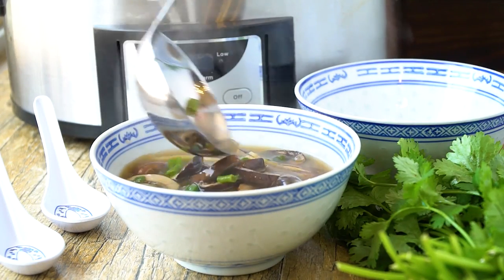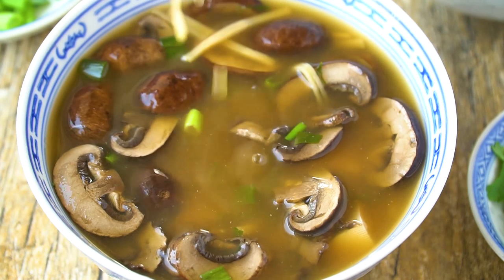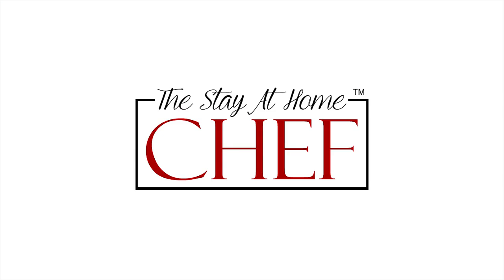Today on The Stay At Home Chef I'm showing you how to make slow cooker Chinese hot and sour soup. This is a tasty slow cooker replication of a dish that you'd find in most American Chinese restaurants. It's not authentic to China, but it is a great American Chinese food classic that we can make in the slow cooker.